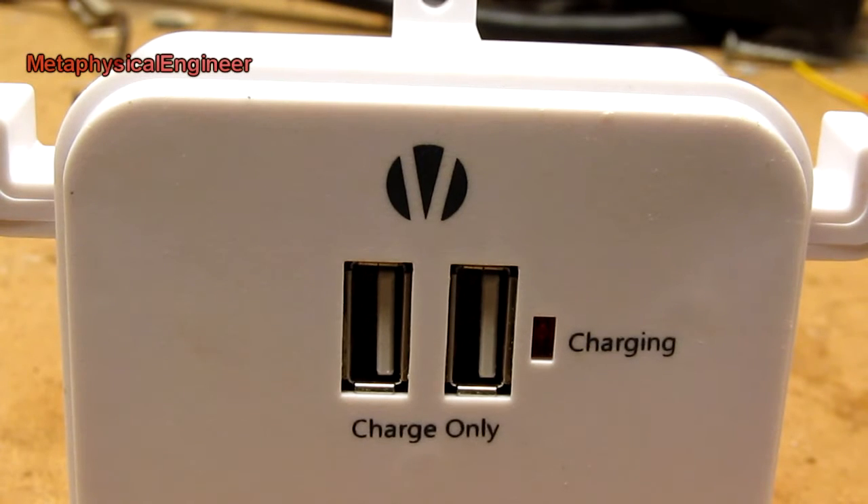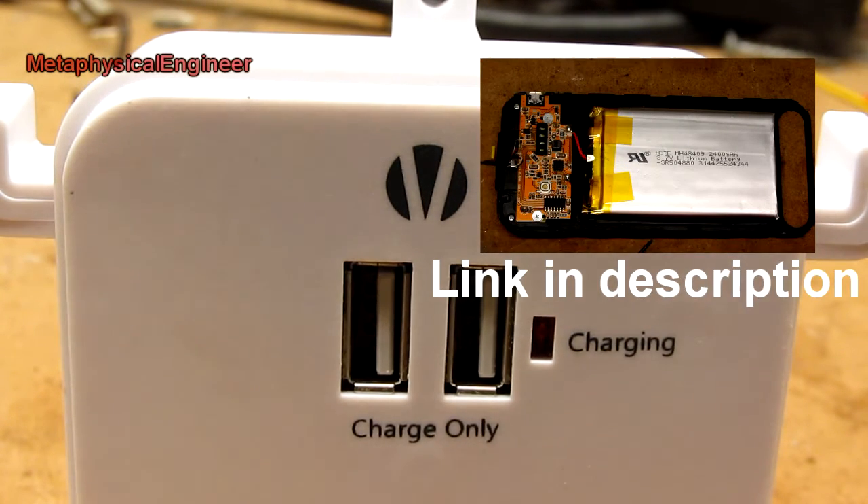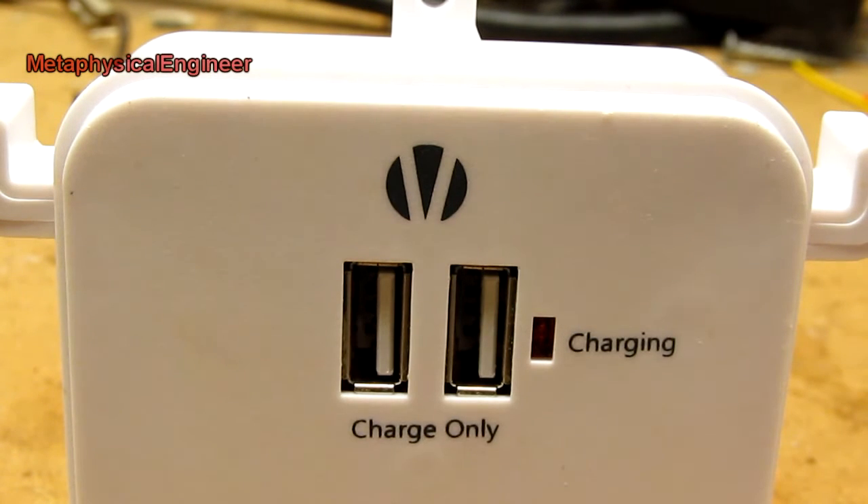When it failed, it was charging my MaxBoost Atomic charger case, which was featured on an earlier video, and my iPhone, each of which pulls a nominal 1 amp at 5 volts when charging. It only lasted about half an hour before it blew up, and while it was working, both seemed to charge at the expected rate.